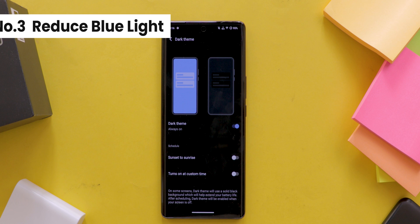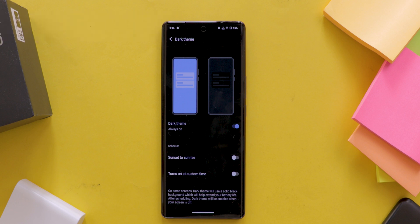Third, Reduced Blue Light — by minimizing blue light exposure, dark mode can help prevent disruptions to your sleep patterns and improve overall sleep quality. Dark mode offers even more benefits beyond the ones we have covered. These are some of the key advantages.